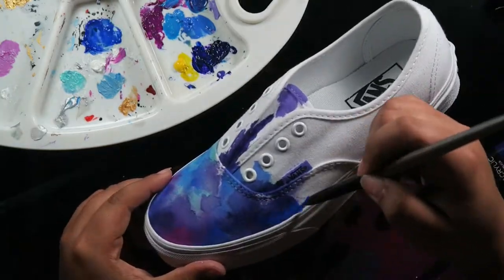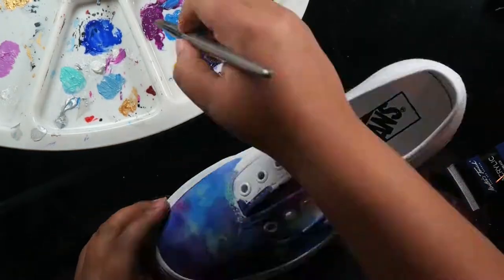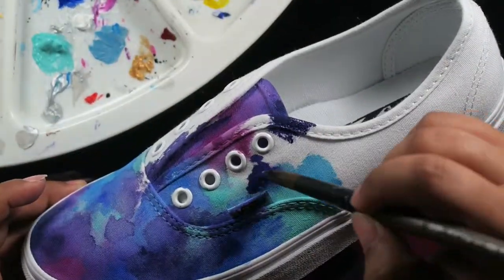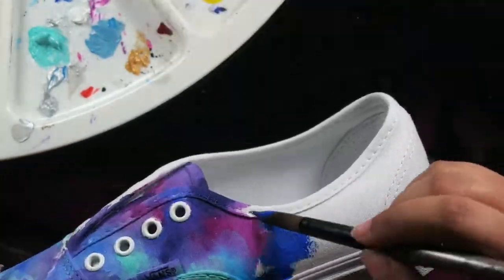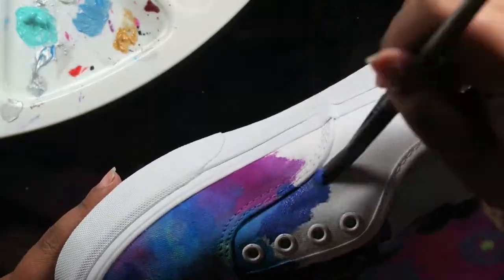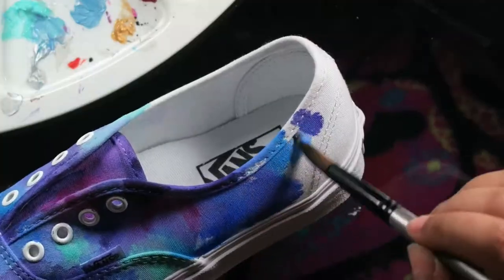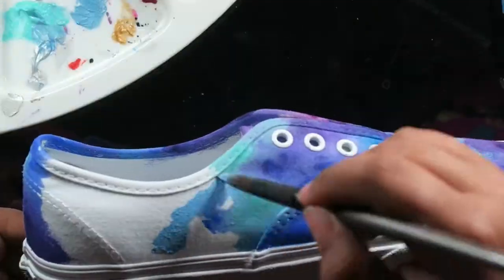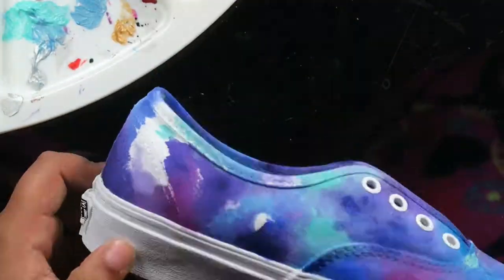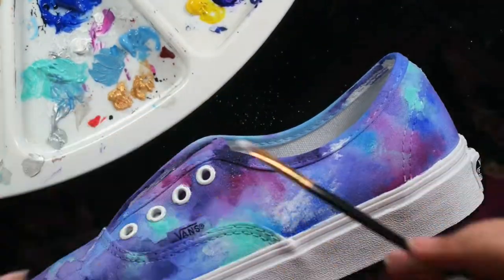Usually when I do shoes like this, I use Copic markers, but they're not waterproof. And I know that acrylic paints are waterproof. I'm not sure if they're waterproof when you water them down, but I know generally acrylic paints are a lot more water resistant than Copic marker ink. So I figured I would use acrylic paints this time instead of Copics because these are commission shoes, and I wanted them to be a little bit more water resistant.